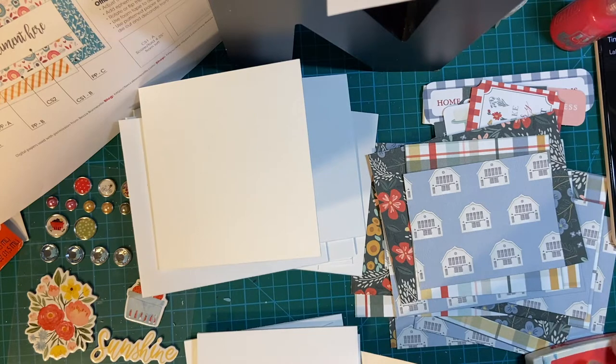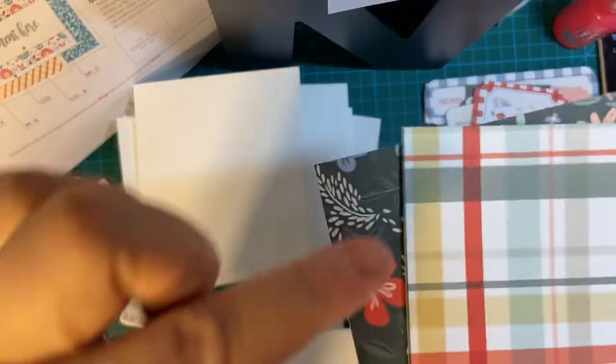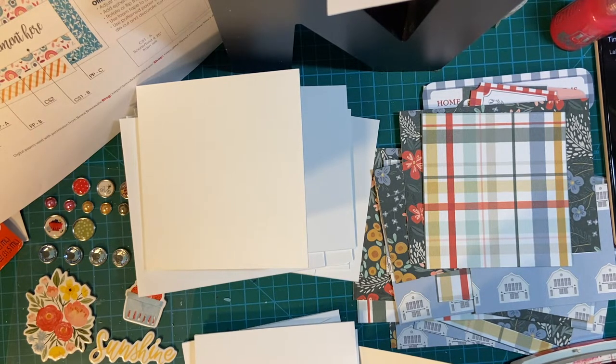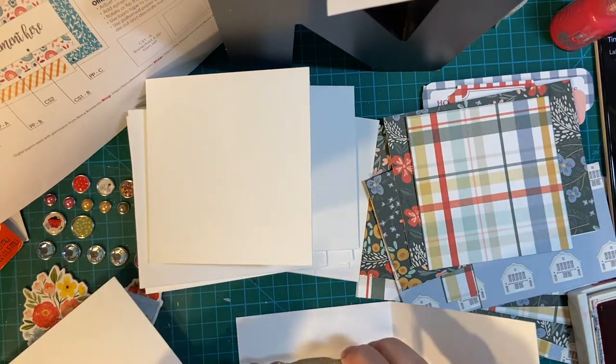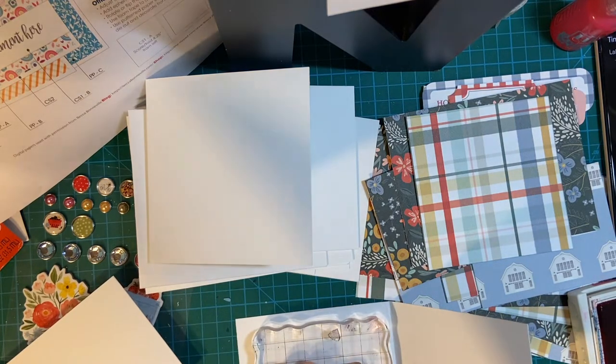I'm going to be using Watermelon Wonder, because that looks very similar to this color here. I'm going to be using the pattern paper, of course. I'm going to be using ephemera in place of that sentiment strip. And then stickers for the inside of the card — these are my stickers.